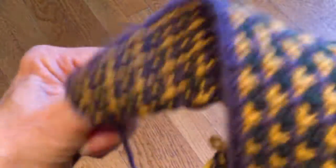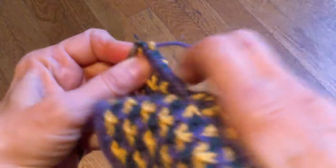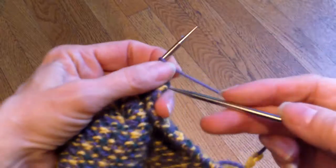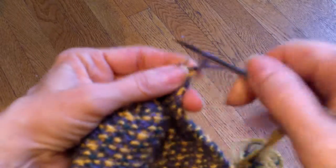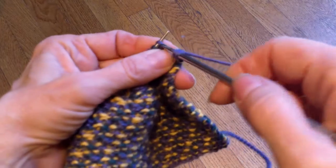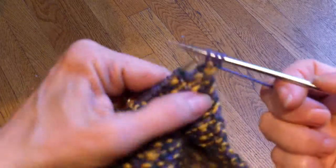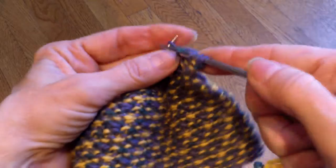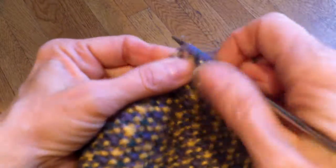I'm almost done here. I worked the last three stitches. Now when you turn on the wrong side rows of slip stitch patterns, there might be slightly different instructions. I'm going to knit and pull fairly tight when I begin my new row. When I slip, because I don't want the yarn on the front, I bring my yarn forward, I slip, and then I knit. And that's what's going to give me those nice little fleur-de-lis on the front.